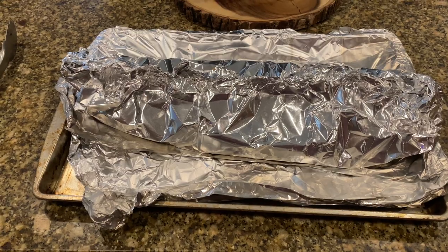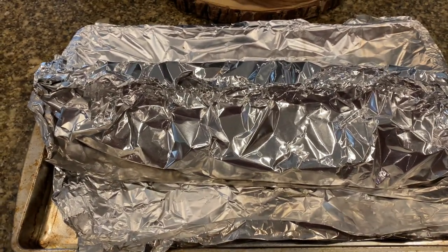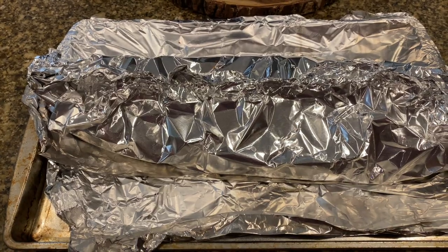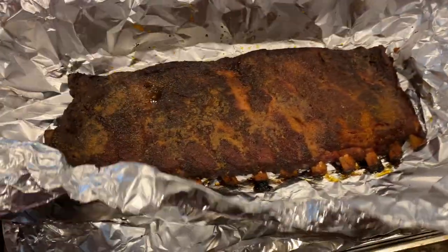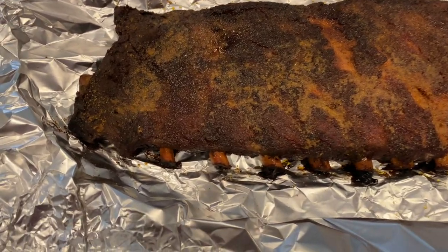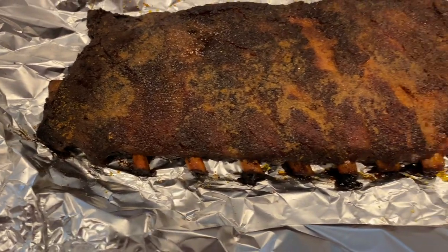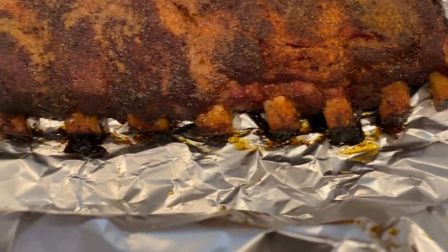Alright guys, this is the final product — the unwrapping of these ribs. And there they are — a nice bark from the smoke. Look at that pullback, nice pullback all the way through.